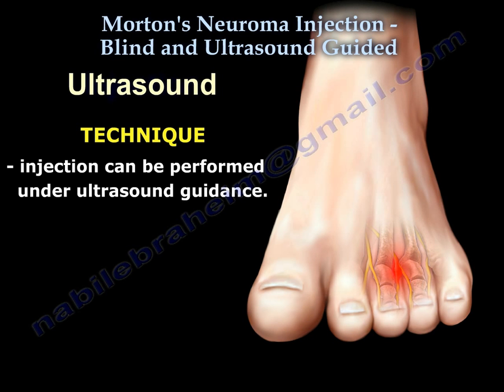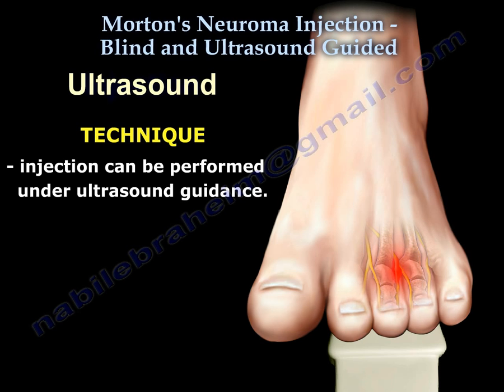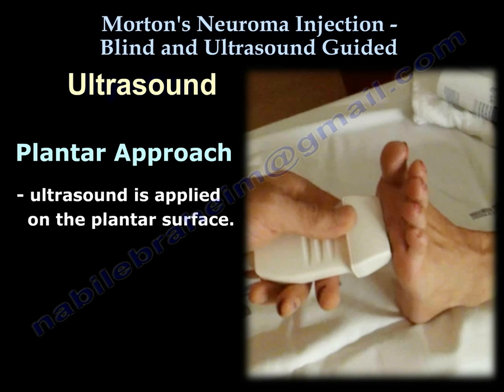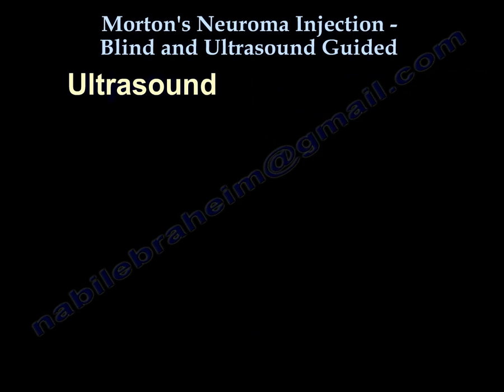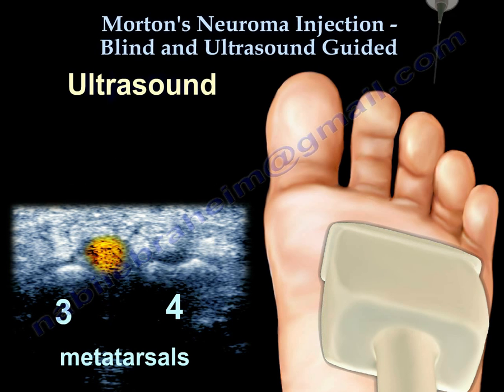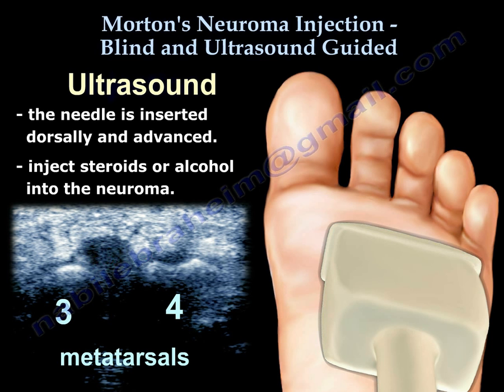For the ultrasound-guided technique, the injection can be done under ultrasound. This technique is usually performed through a plantar approach. The ultrasound is applied on the plantar surface of the foot near the metatarsal heads. The selected web space is identified by counting the metatarsal heads. The needle is inserted dorsally and advanced, then steroids or alcohol are injected into the neuroma.